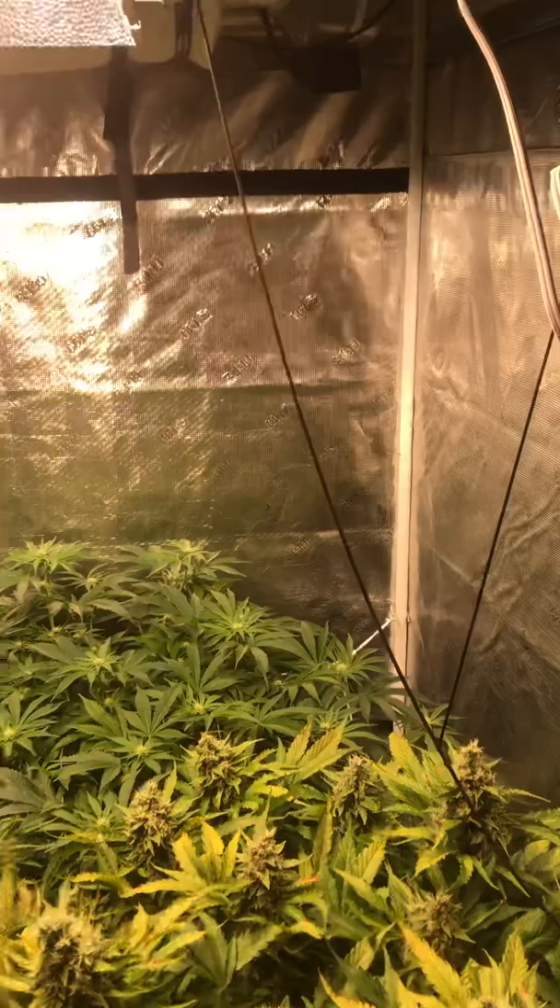Protect your grow. Grow lots. Have fun. Peace.